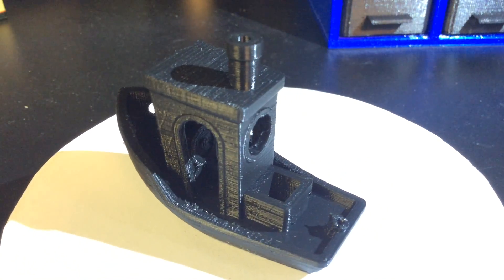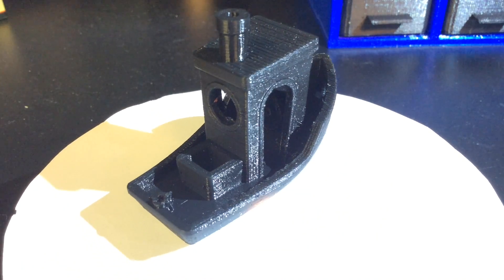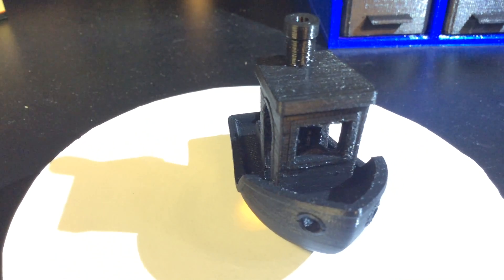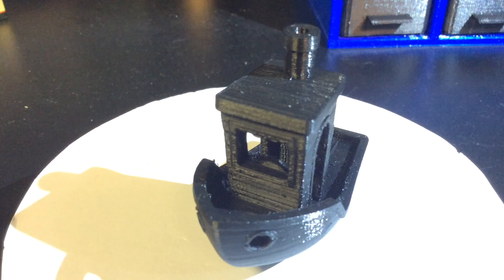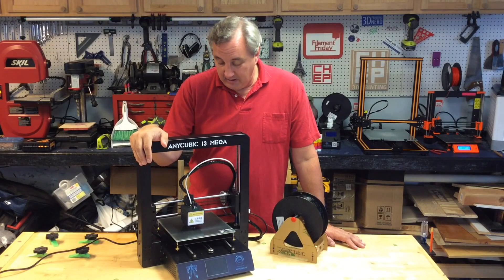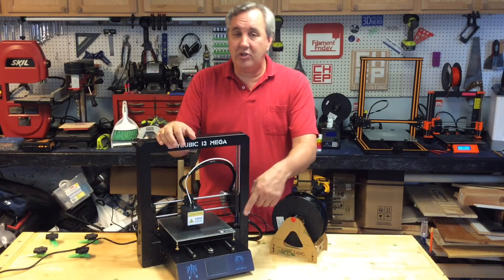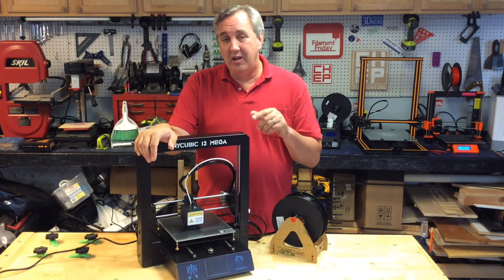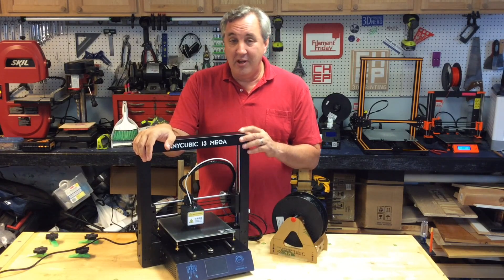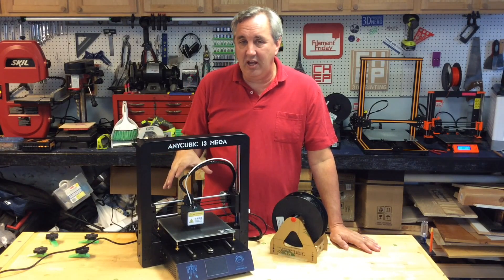I went back and printed the Benchy again, this time using their included filament to see if it was cheap junk. It printed really nice — got a nice gloss to it. Not perfect, but really good for a $400 printer. My first impressions are this is a pretty good machine and the quality of the prints has been really good. The bent base plate is a problem, probably from shipping. Their touch screen is resistive touch, so it's a little harder to work than a capacitive touch screen like your phone — but that's okay for a cheaper printer, as long as you're willing to press harder. The quality of the prints, which is key, is awesome.